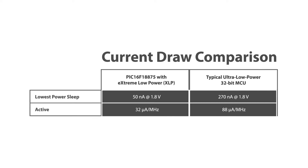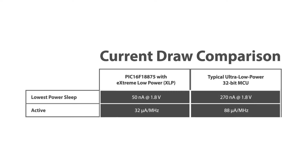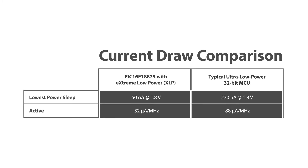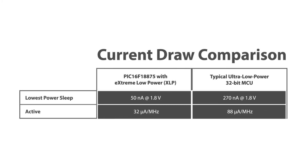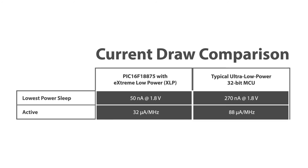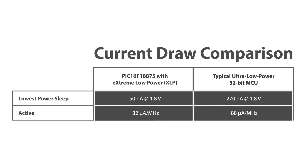You also get very low power consumption. In the case of the PIC16F18875, it includes Microchip's XLP technology, with a sleep mode that draws just 50 nanoamps at 1.8 volts. In operation, it consumes 32 microamps per megahertz at 1.8 volts — very low power consumption compared to what you see with 16 or 32-bit cores.